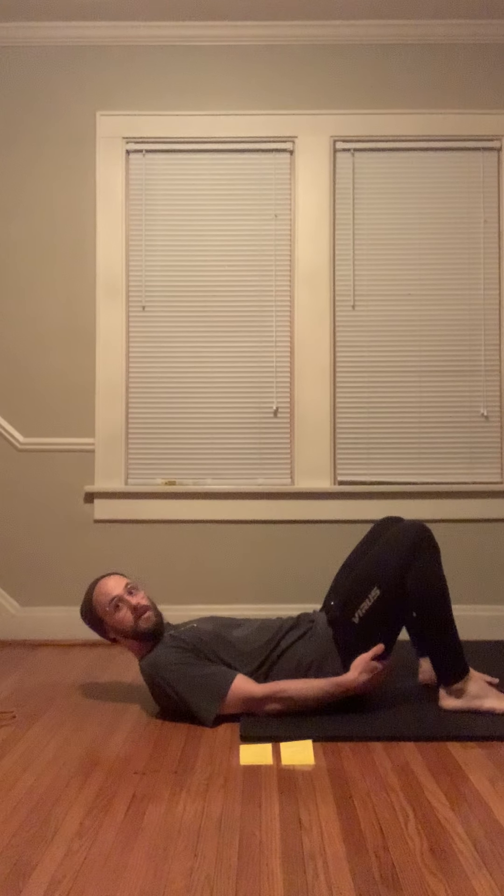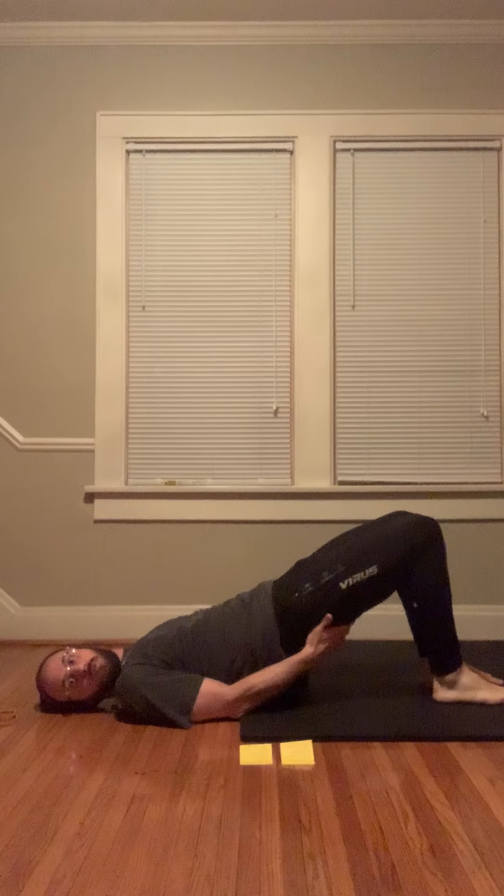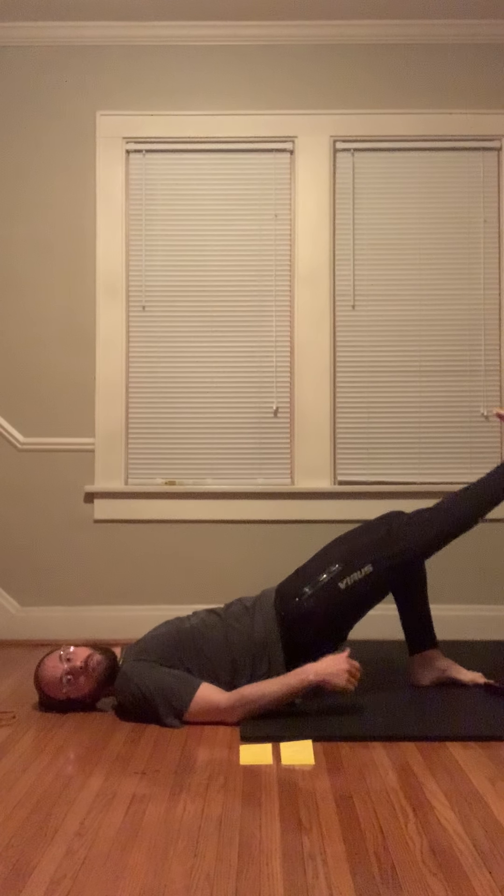We're going to work on getting a nice glute bridge to start with glutes engaged. You're going to take a leg, straighten it out. You shouldn't feel like your hips are wobbling or twisting. You're going to squeeze, bring it back, re-squeeze, straighten, squeeze, straighten.